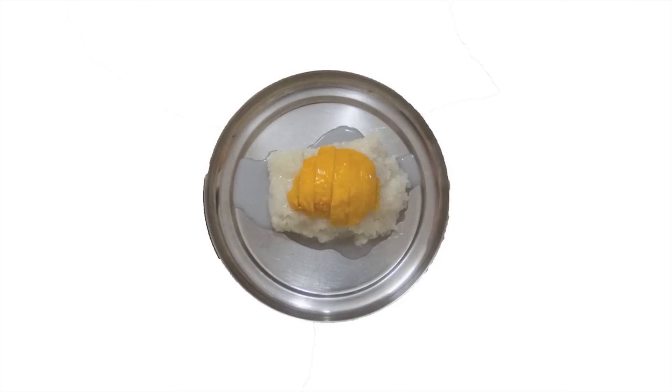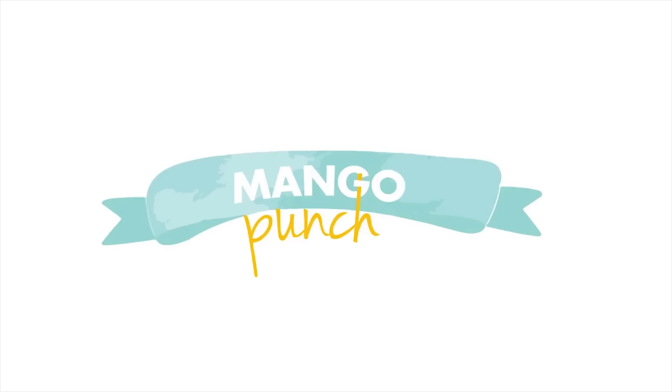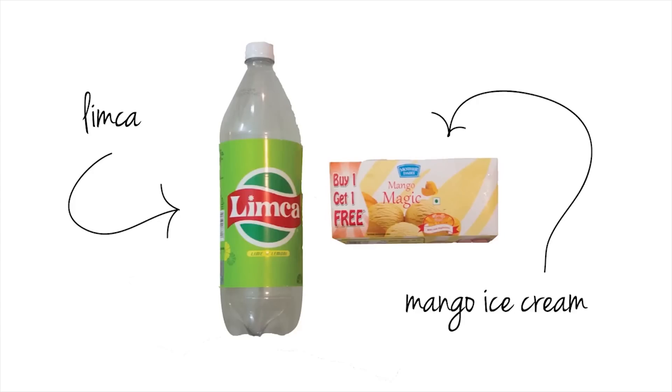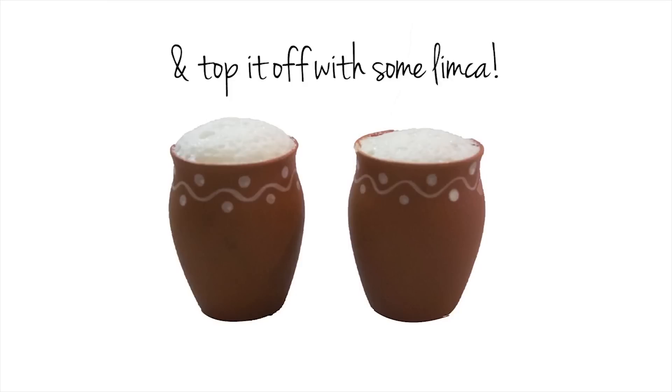Put it on top and then sprinkle with some toasted sesame seeds. And the last recipe I made is mango ice cream punch. All it takes is some Limca and some mango ice cream. Scoop some ice cream into your cups and top it off with some Limca.